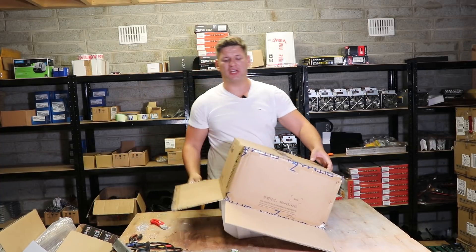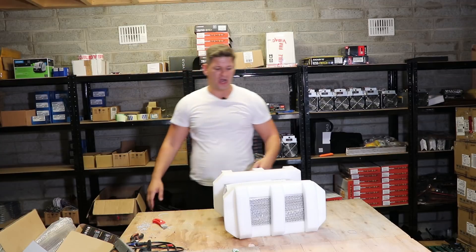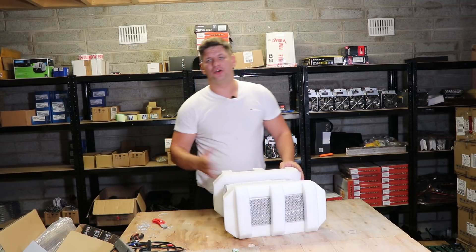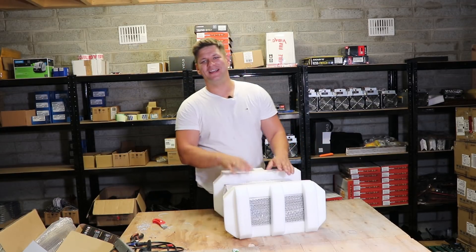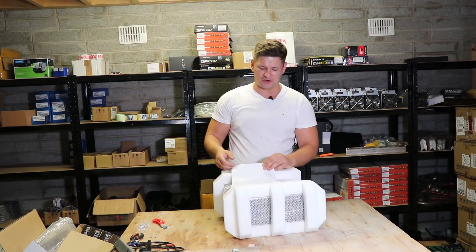The Antminer E3 is for the ETHash algorithm, so you can mine currencies like Ethereum, Ethereum Classic, I think Komodo, EtherZero, and some other coins.